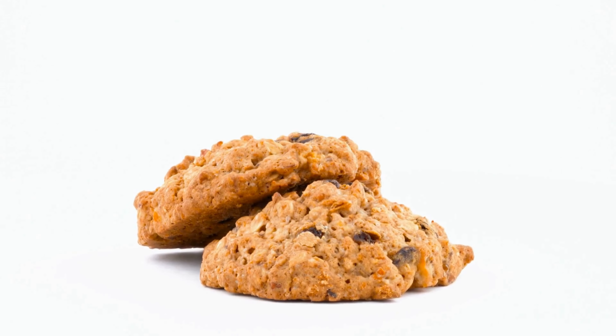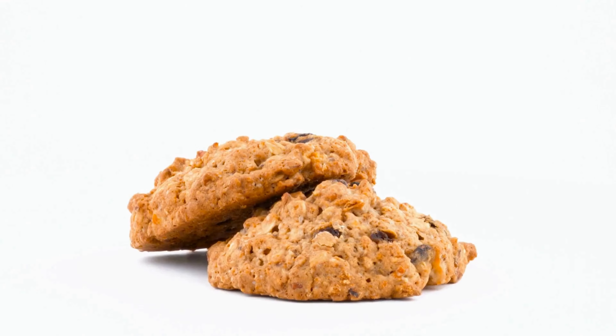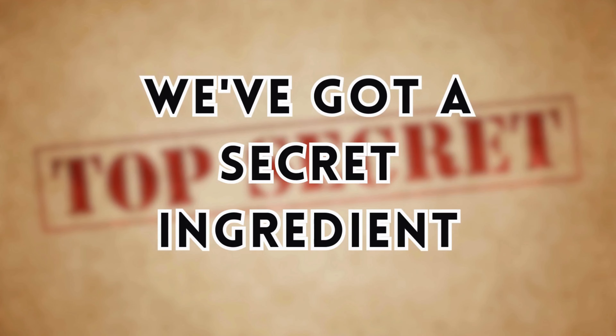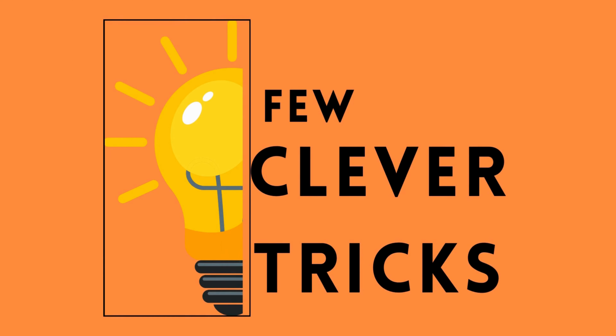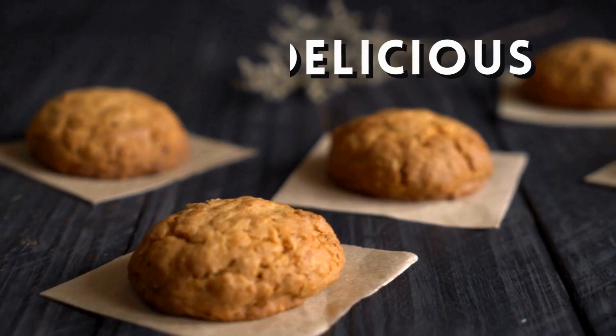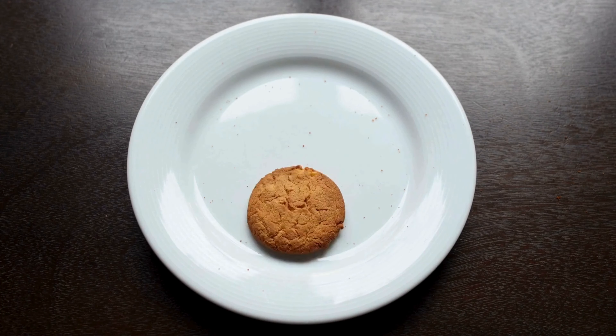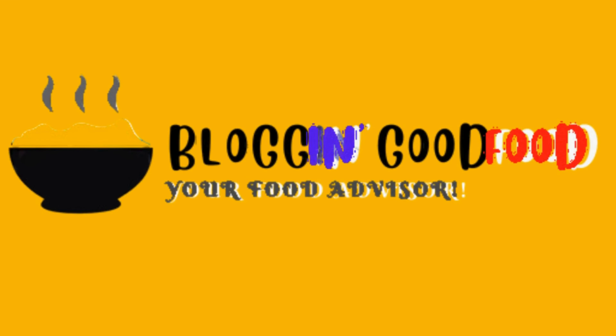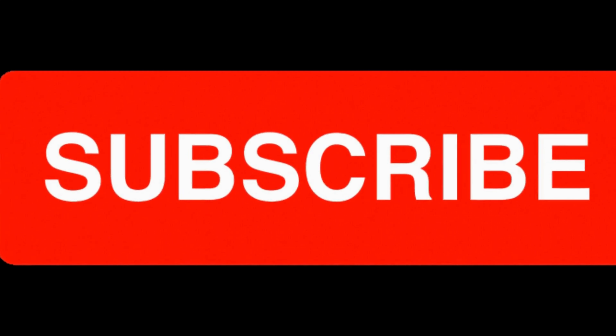Oatmeal cookies recipe! You know how sometimes oatmeal cookies can turn out dry and crumbly? Not this time. We have got a secret ingredient and a few clever tricks to ensure your cookies are moist, delicious, and guaranteed to disappear in minutes. I am Hannah, your friendly guide from Blogging Good Food.